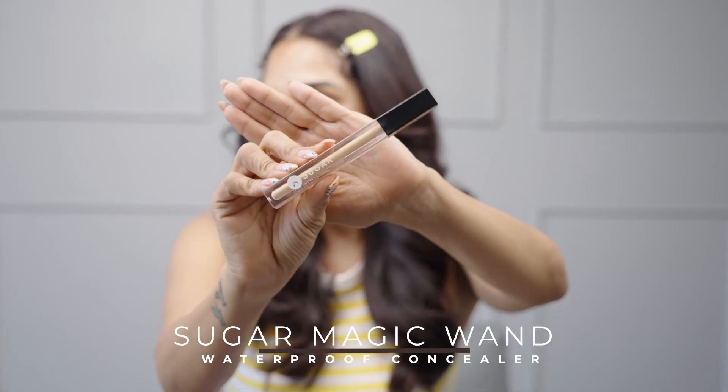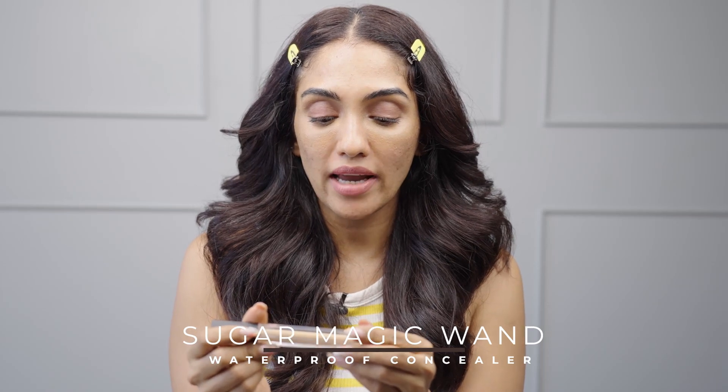First of all, a good concealer is a must, and today we're gonna be using the Sugar Cosmetics concealer. This one is the Auto Correct Creaseless Concealer. This is the first time I'm using it so I'm super excited about trying this too.